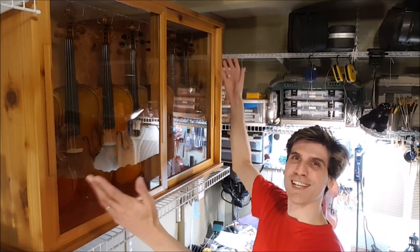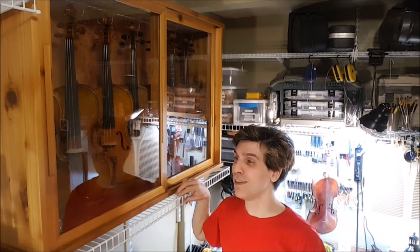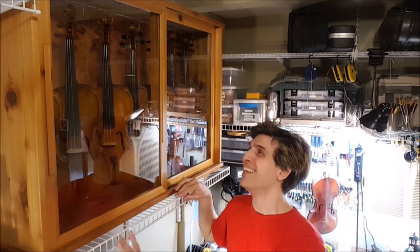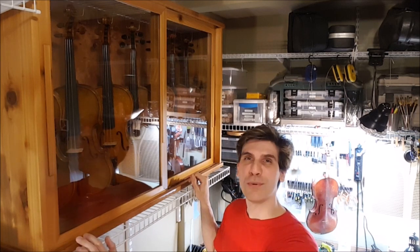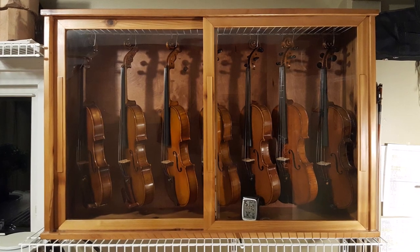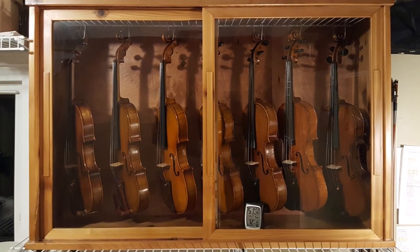It's done! It's finally done! So thank you for coming along. This one definitely is going to be a long video — I'll try to make it concise. Thank you for watching, don't forget to like and subscribe, and I'll see you next time. Bye bye!